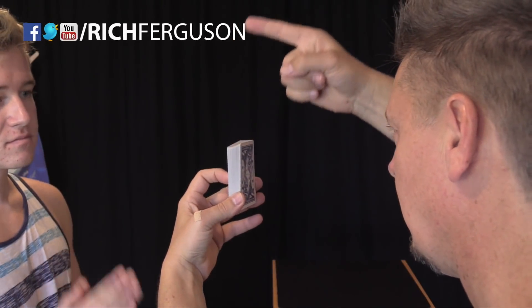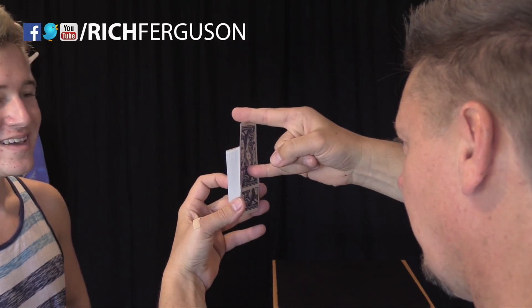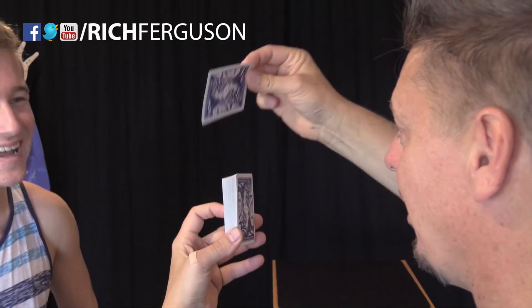Put it back in the pack. Perfect, just like that. Now watch this — I'm going to take the cards and shuffle them up. Perfect, everything is fair. And now I'm going to find his card. You're going to be in on it. Here's your card. I'm going to make it rise out of the deck. Here it comes. What? Is that your card? It rose out of the middle of the deck.